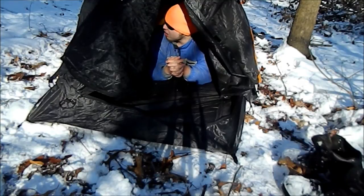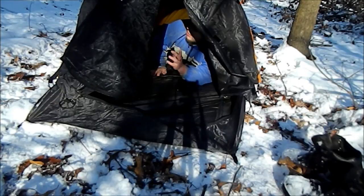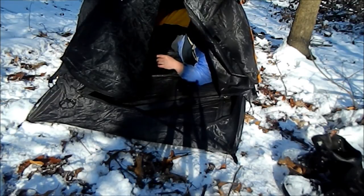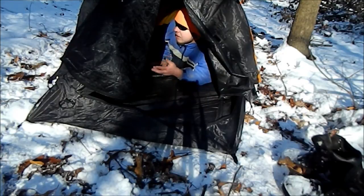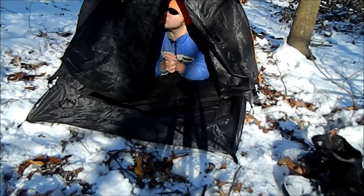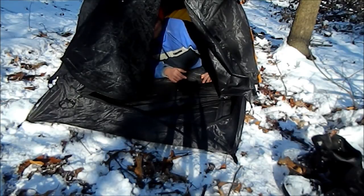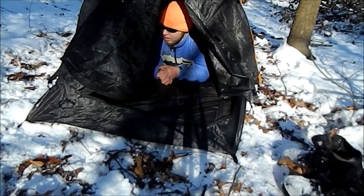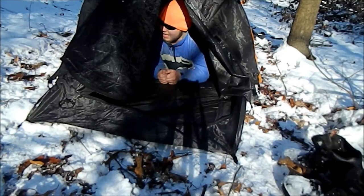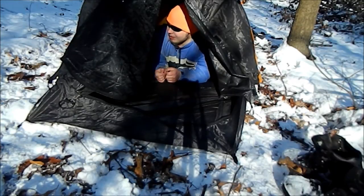Very nice and cozy in here. The tent has two pockets. Whenever you are actually setting up the tent, make sure you get the roof nice and taut so it won't be dripping down that much. As it is right now, it's a very nice tent so far — minus the roof is very low. But it's very nice for a one-person tent. It's a pain getting in here and moving around.